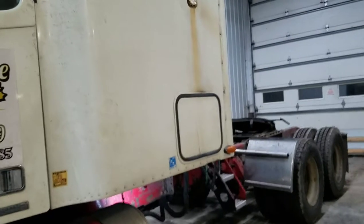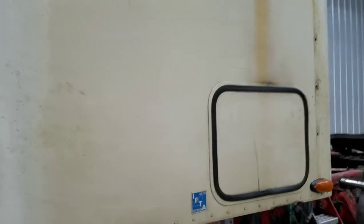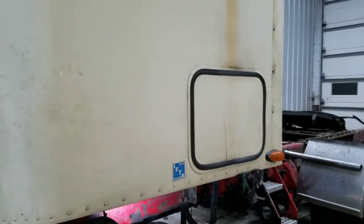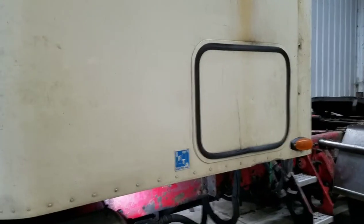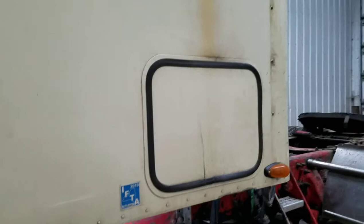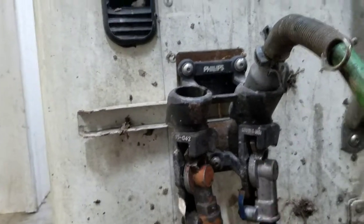This video is just for if you have a leak when you hit your foot brake and air is blowing out your glad hand. I just want to throw this video on there if it helps anybody. So basically, when you hit your brake, if there's air blowing out...